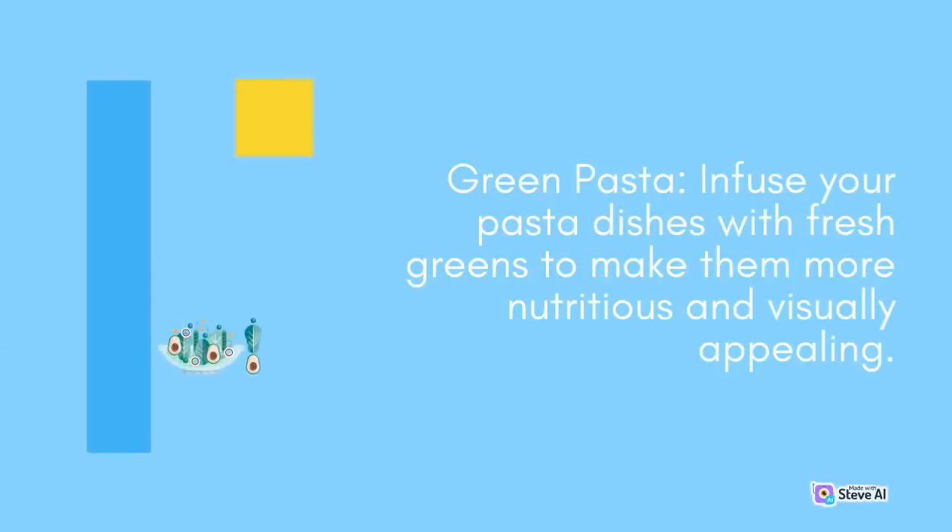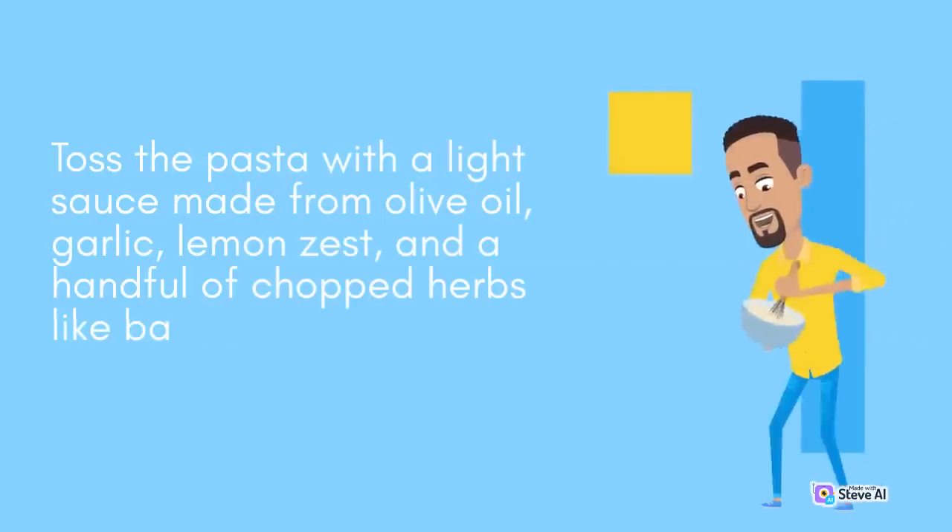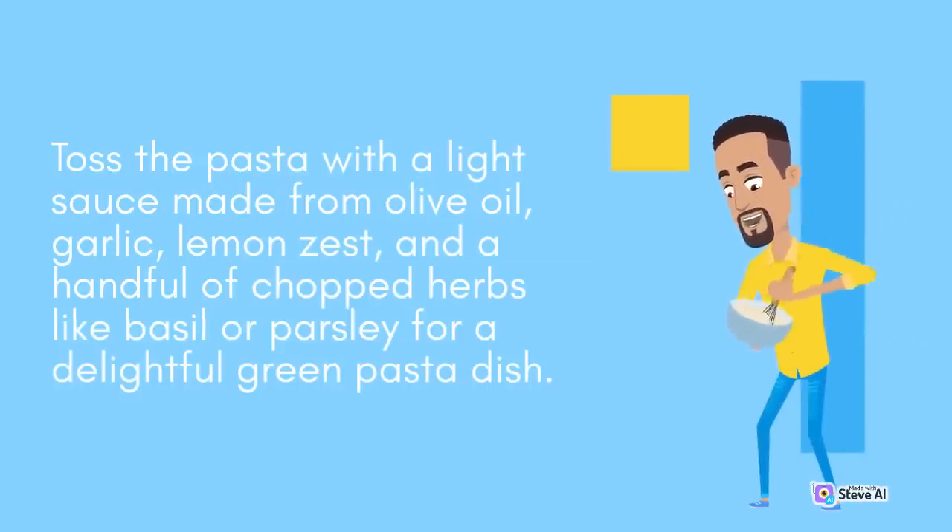Green Pasta: Infuse your pasta dishes with fresh greens to make them more nutritious and visually appealing. Add chopped broccoli, asparagus, peas, or zucchini to your pasta during the last few minutes of cooking. Toss the pasta with a light sauce made from olive oil, garlic, lemon zest, and a handful of chopped herbs like basil or parsley for a delightful green pasta dish.